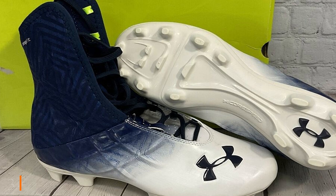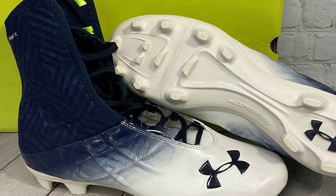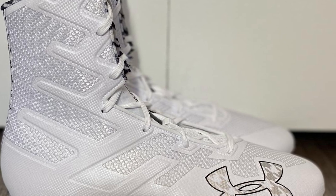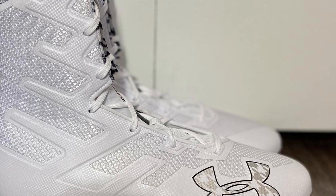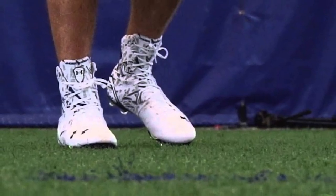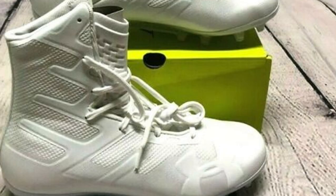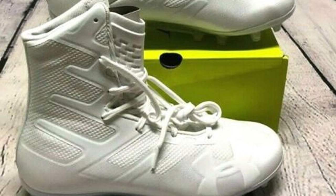The number three position is held by the Under Armour Men's Highlight football cleats. High-top cleats for ultimate frisbee can provide more support and protection for your feet and ankles. This good-quality Highlight MC football cleat from Under Armour will meet all your expectations and help you perform better. These best ultimate frisbee cleats are relatively lightweight, supportive, and affordable, made from soft textile with engineered synthetic strategically placed on the upper surface for stability and breathability.